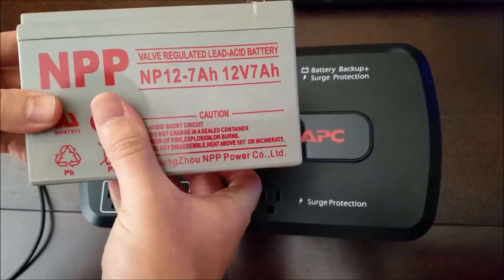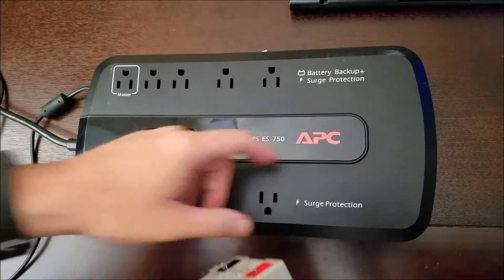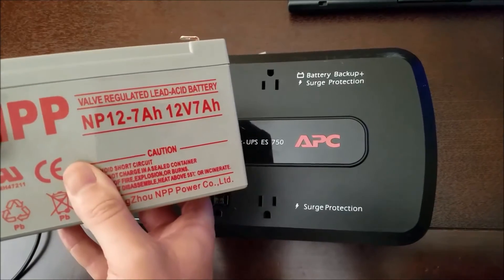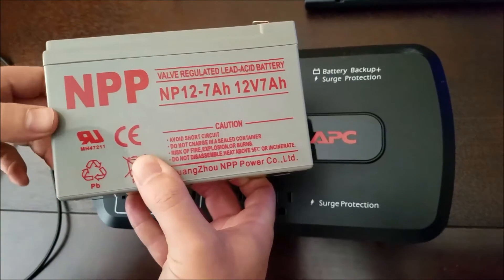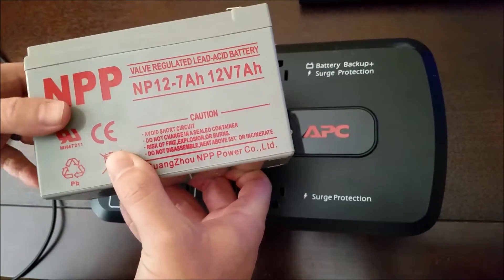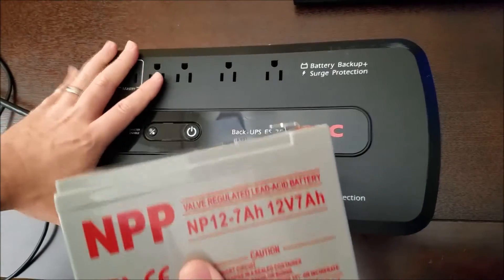The part number for the APC battery is an RBC17, and the NPP replacement is an NP12. I'll put the link in the description for the battery. Let's go ahead and replace it.